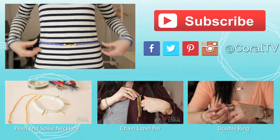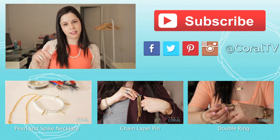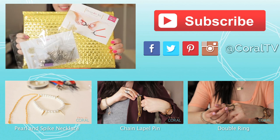Be sure to check out these other crafty DIY jewelry projects, and if you're watching on mobile you can follow the links in the description below. And don't forget to subscribe to Designer Kit and enter Coral at checkout for a bonus project.